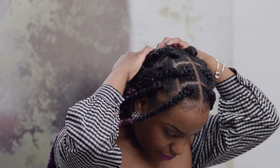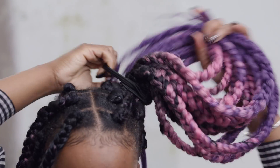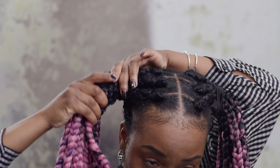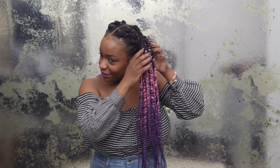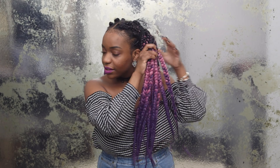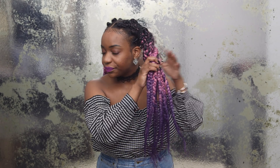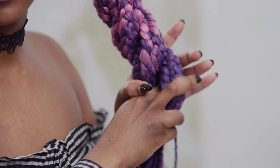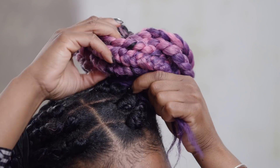Start by parting your hair down the middle and secure each side with an elastic band. To create your buns, you can braid each section, but since I have Jumbo braids, twisting is better. You can start on either side. Simply twist or braid each section from root to end. Then take your twist and wrap it around until it creates a bun, tucking the loose ends under.